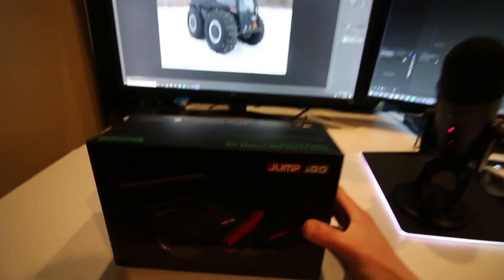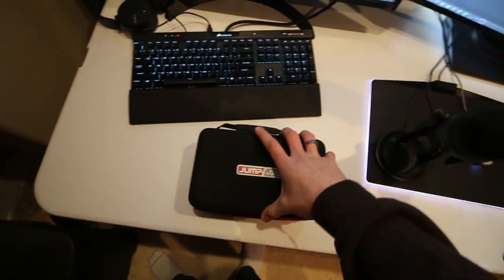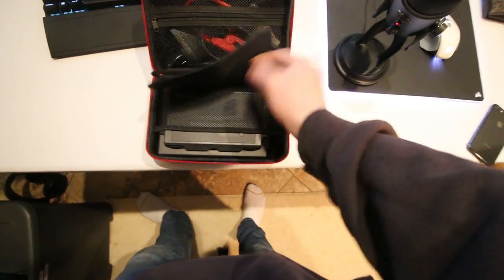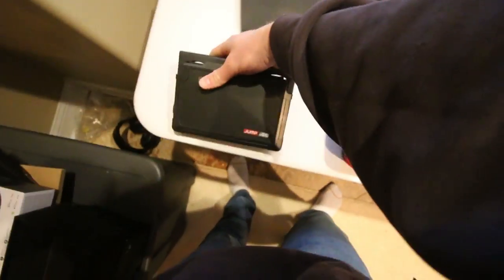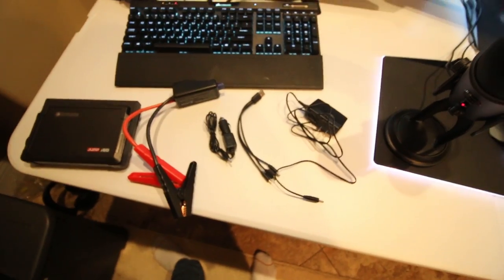All right, ladies and gentlemen, we are back inside and we're going to crack this thing open and show you guys what it all comes with when you order the Jump and Go. You open up the box and everything comes right in this case, which is nice — you don't have a ton of random packaging to deal with. It's already all in the case for you. Right under here in the bottom pocket is the battery pack itself, and then in the top we've got all of the cords.